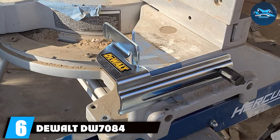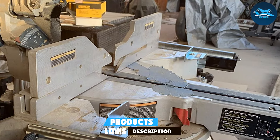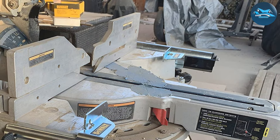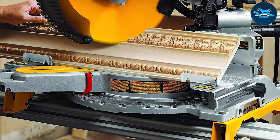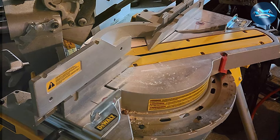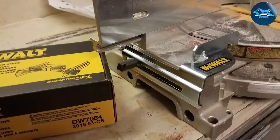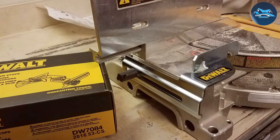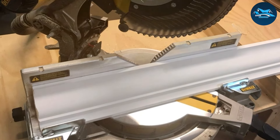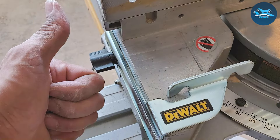Number six: the Dewalt DW7084 is a crown molding jig that promises high performance and ease of use, tailored for both professionals and DIY users. The jig is designed with a focus on quality and durability, featuring sturdy construction that can withstand the rigors of frequent use. The material choice ensures that the jig maintains its integrity over many projects, reflecting Dewalt's commitment to reliable, long-lasting tools. Usability is another strong point for the DW7084 — it fits perfectly with Dewalt's range of miter saws, creating a seamless integration that boosts confidence and control during use. Adjustments are intuitive and minimal, allowing users to set up quickly and focus more on the task at hand. The feature set includes support for a variety of molding sizes and types, making it a versatile tool suitable for a wide array of trimming tasks. Its precision enables users to achieve clean, accurate cuts that enhance the aesthetics of any room.